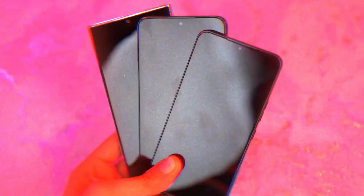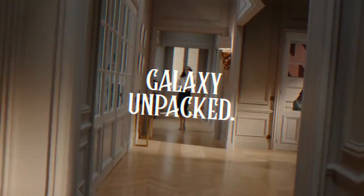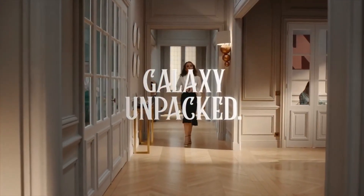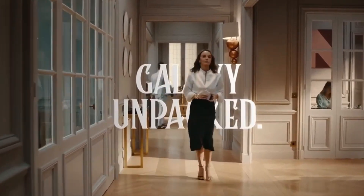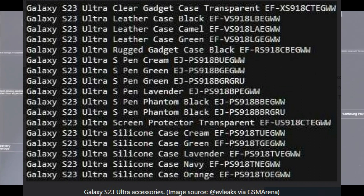The Galaxy S23 Ultra is expected to be available in more colors outside the standard black, including cream, green, and lavender. These are the four S-Pen colors indicated in this specific leak that naturally also apply to the Samsung Galaxy S23 Ultra itself.